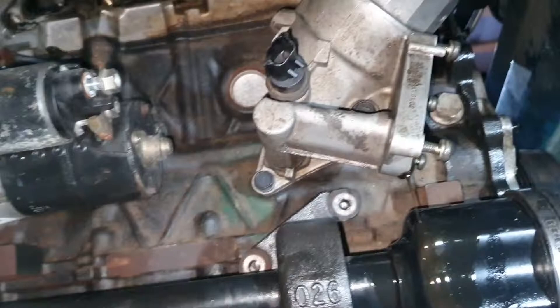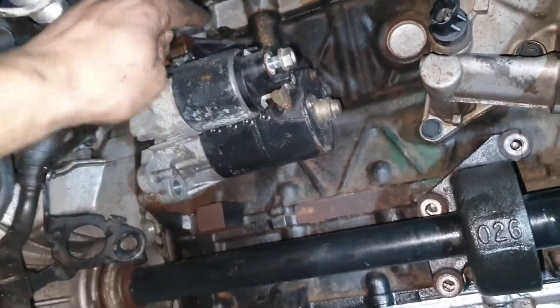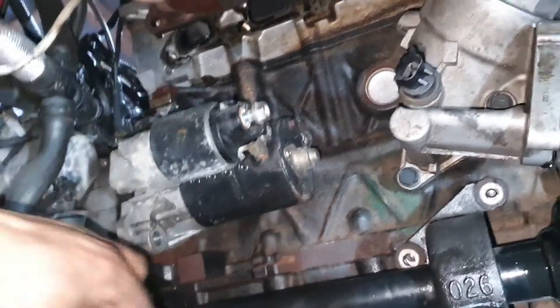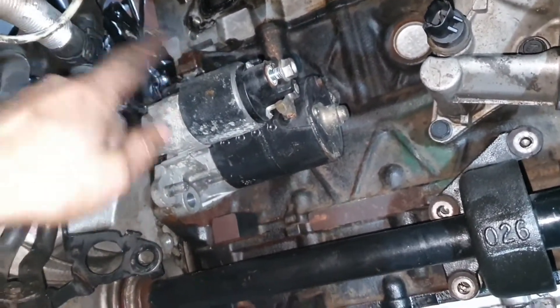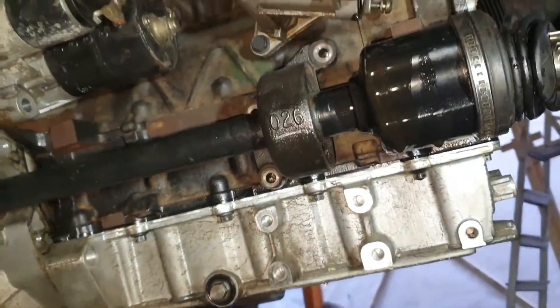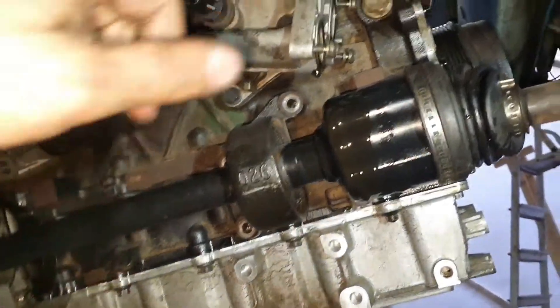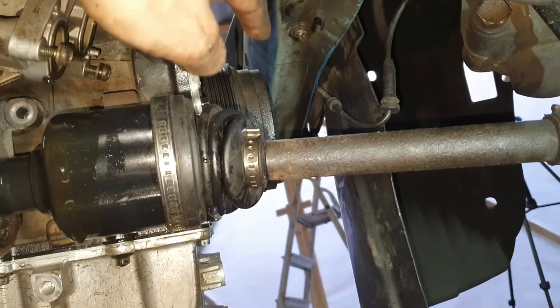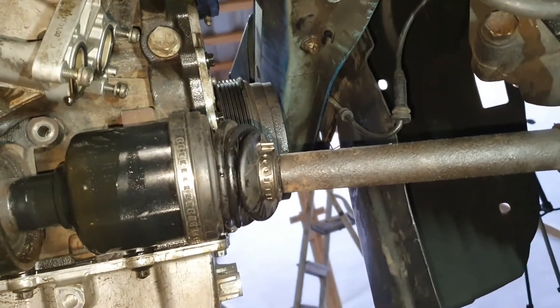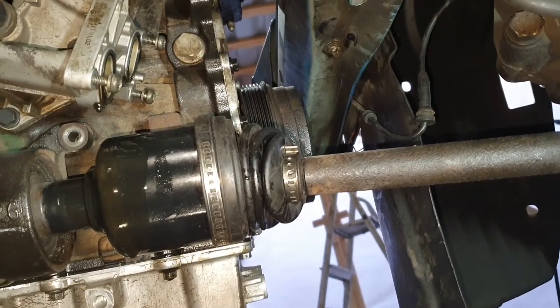I removed almost everything. I just have to remove the starter — there is one bolt, a 15 millimeter socket between the gearbox and the engine. I think we have all the bolts out between the gearbox and the engine. Not sure if it's going to clear this pulley, but if not we'll remove that as well, and then we can take out the engine.